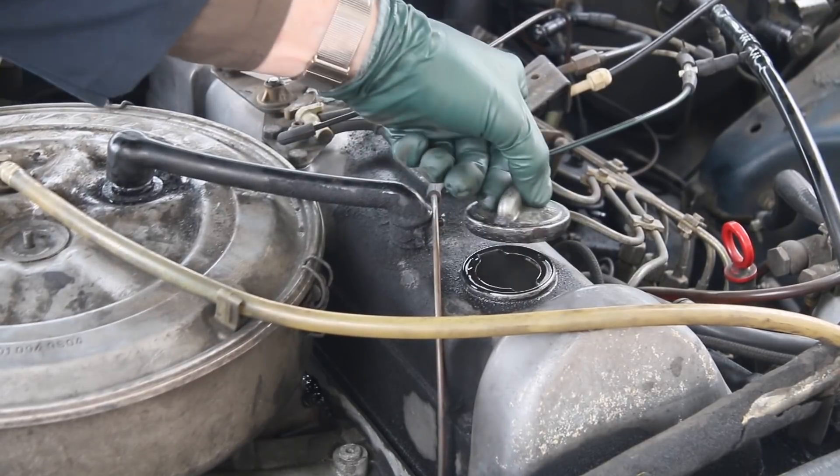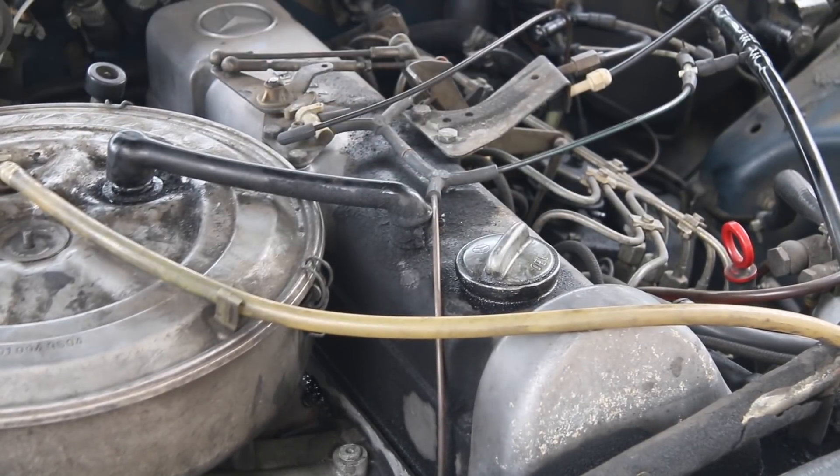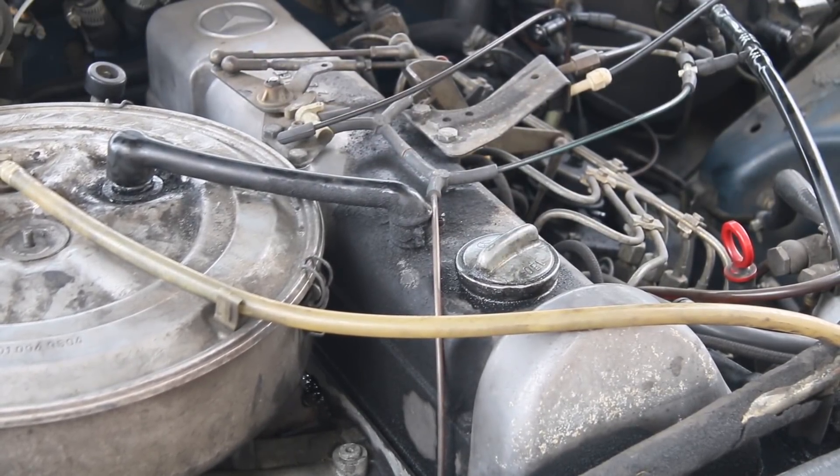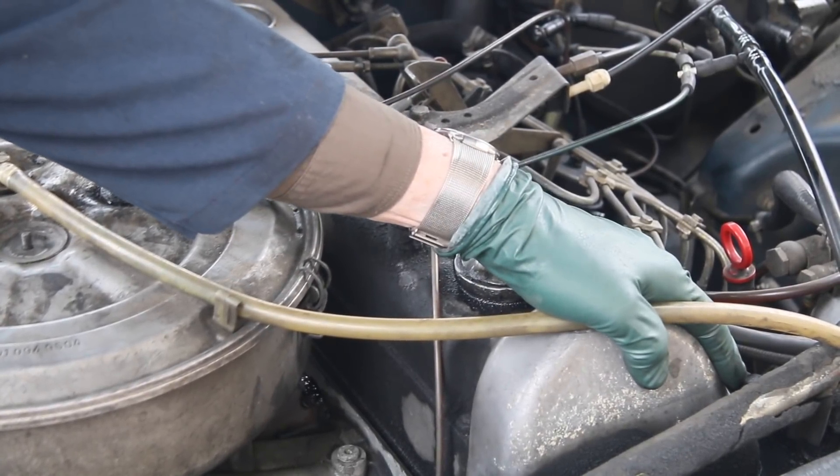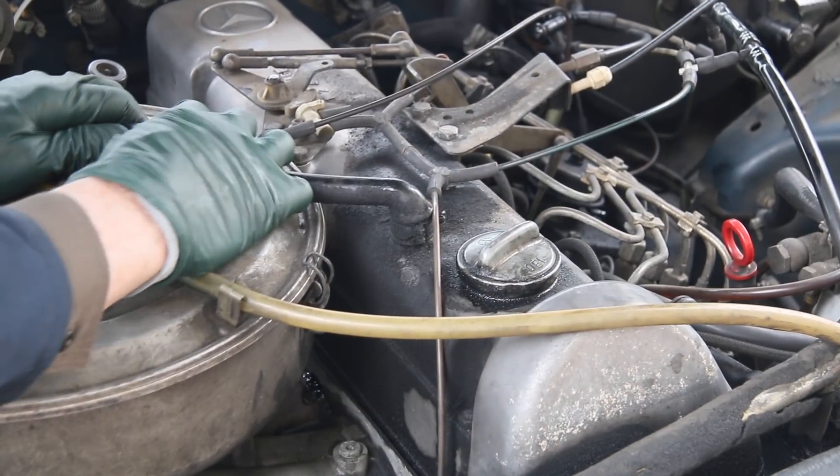Look at that — no difference, just very slight movement with the engine right up to 180 degrees. Now let's go ahead and plug the breather.